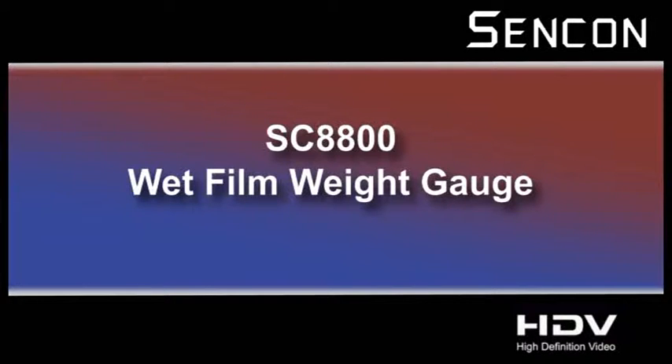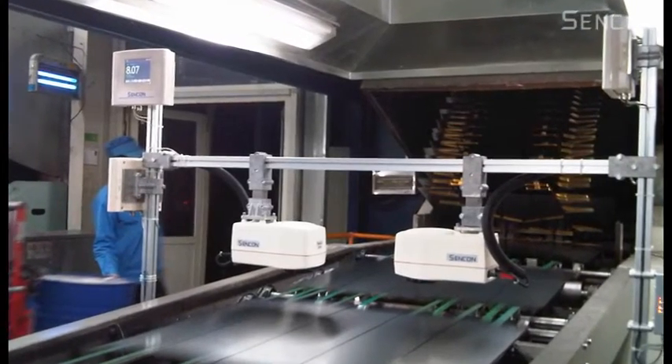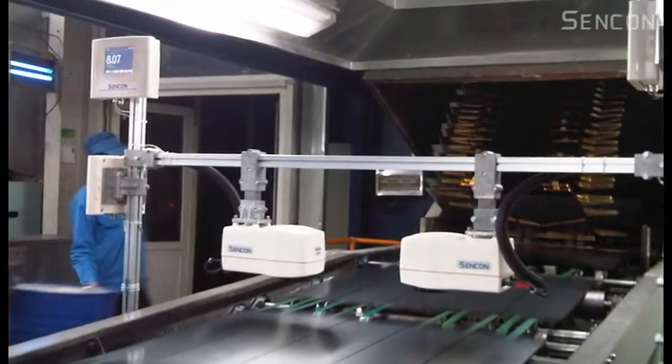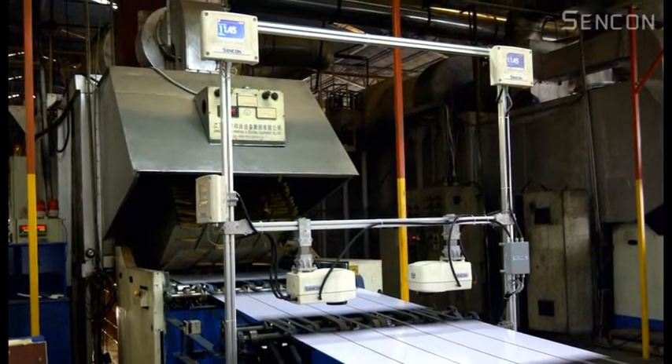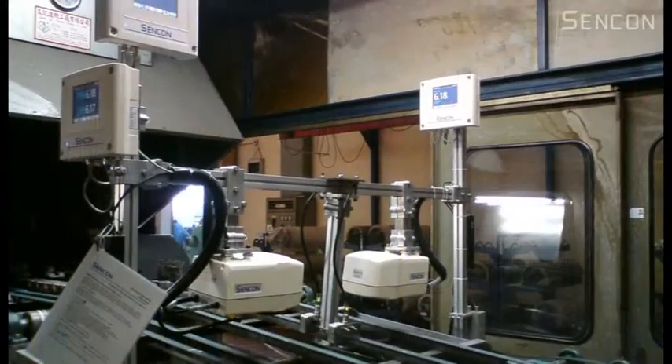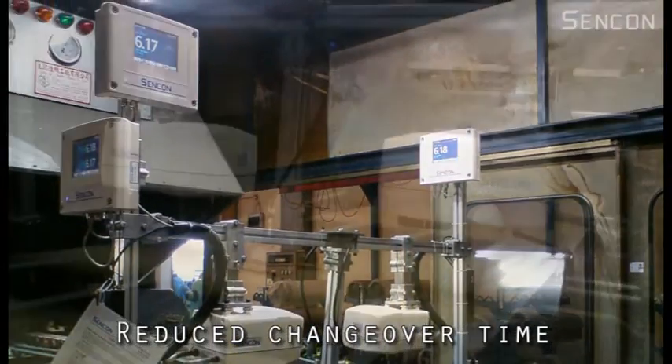The Sencon online wet film weight gauge gives you the ability to determine the expected dry coating thickness at the coater. This has two great advantages. Firstly, set up time of the coater during job changeovers is significantly reduced.